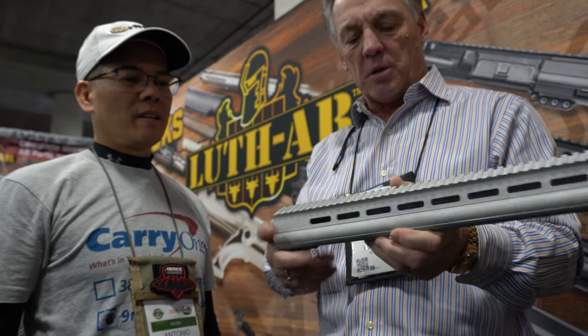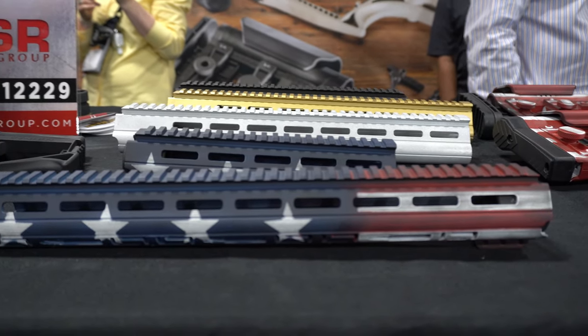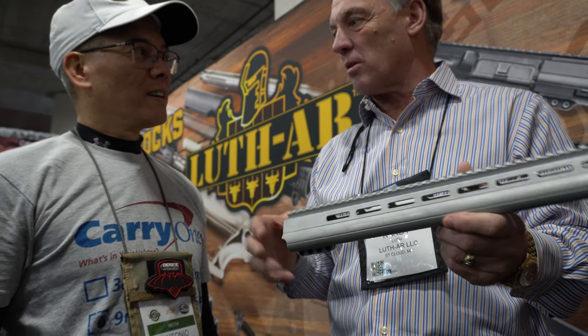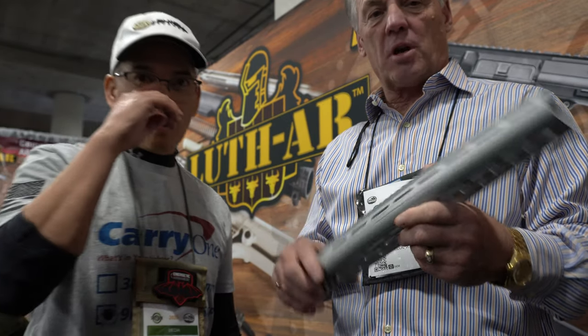This one hasn't been anodized yet, but obviously we'll do it in flat dark earth and black anodized, and we're also doing some flag colors as well. That's coming out next month. All right, that's it — well done! This is Randy and Nito signing off. We'll see y'all later.